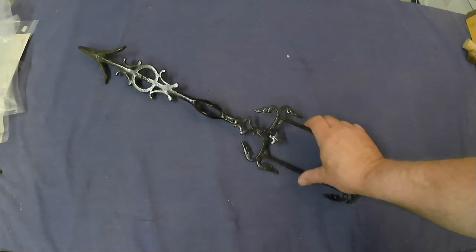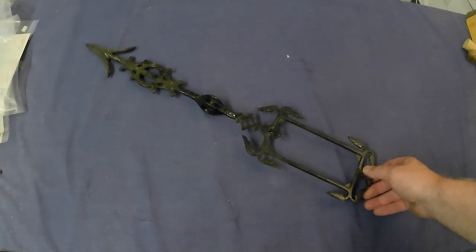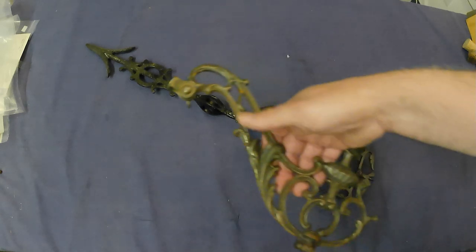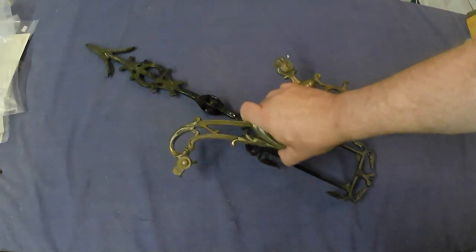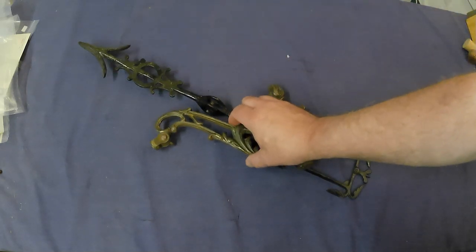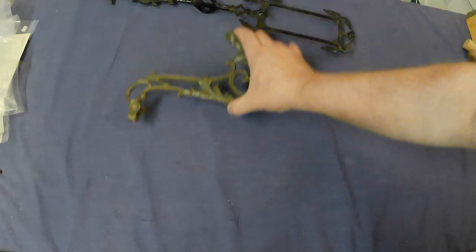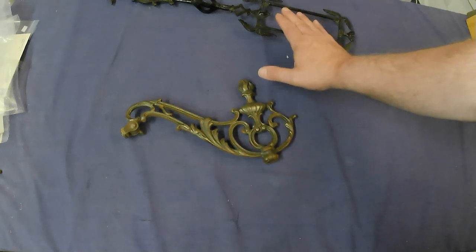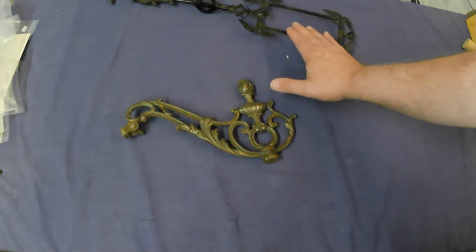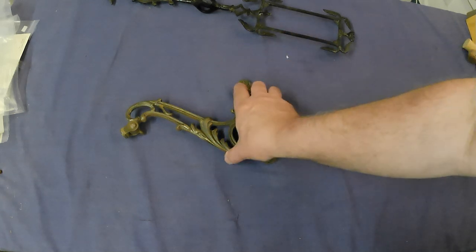A cast iron directional arrow from a lightning rod weather vane, as well as a cast iron top from a bridge lamp — those two cost me $25. I'll do fine on those. The bridge lamp top is probably $35 to $75, and the directional arrow is probably more around the $75 range, maybe a little more.